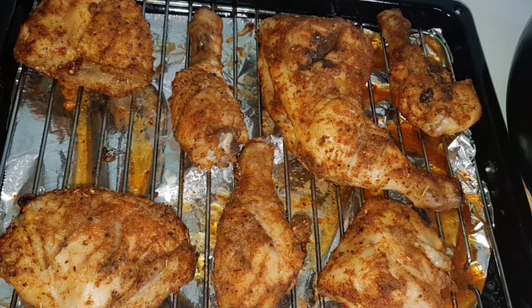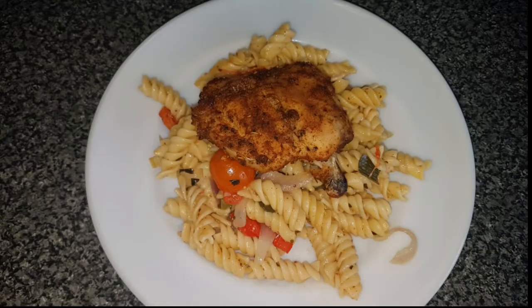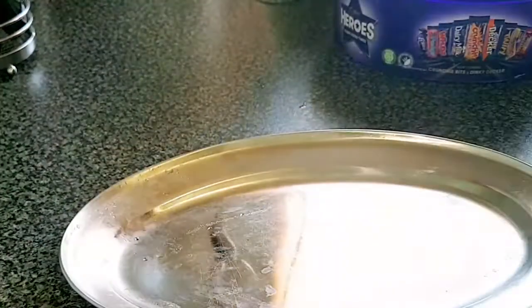Hello everyone, welcome to my channel! I'm gonna show you how I make this beautiful chicken and pasta — very delicious and healthy. I'm gonna show you how I make this delicious pasta.